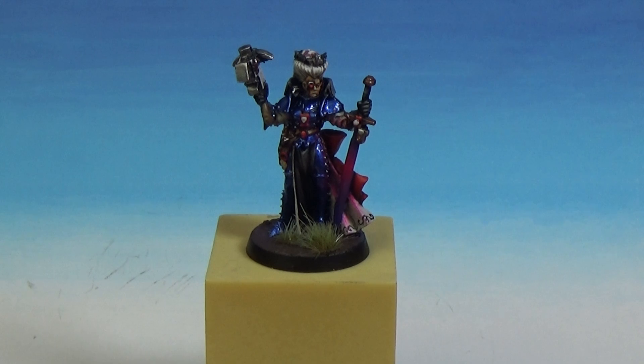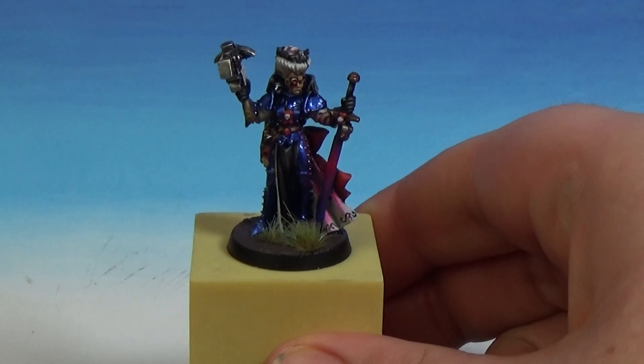So this one, the Inquisitor with Power Sword — some of the older miniatures don't hold up very well, and this is one of them that really does. The sculpt looks really cool, and I'm sure it's from the early 2000s, probably the 90s or something like that. But the sculpt itself, super cool, really impressed with it.